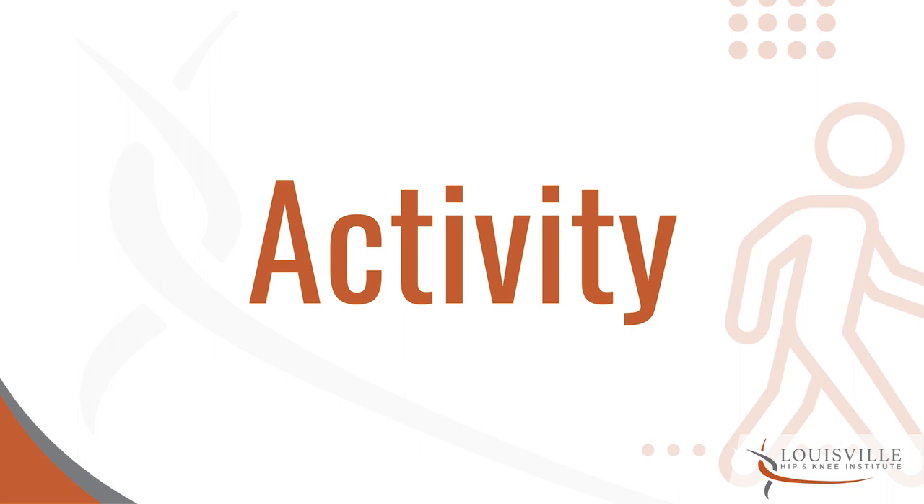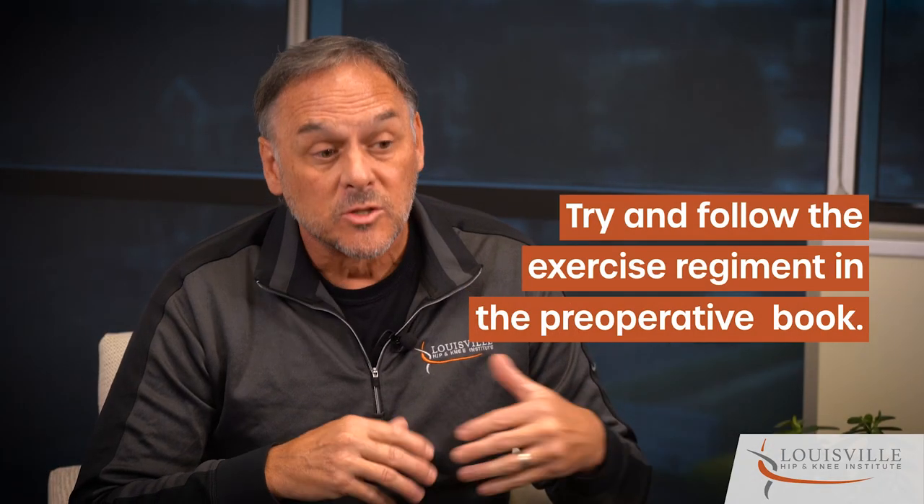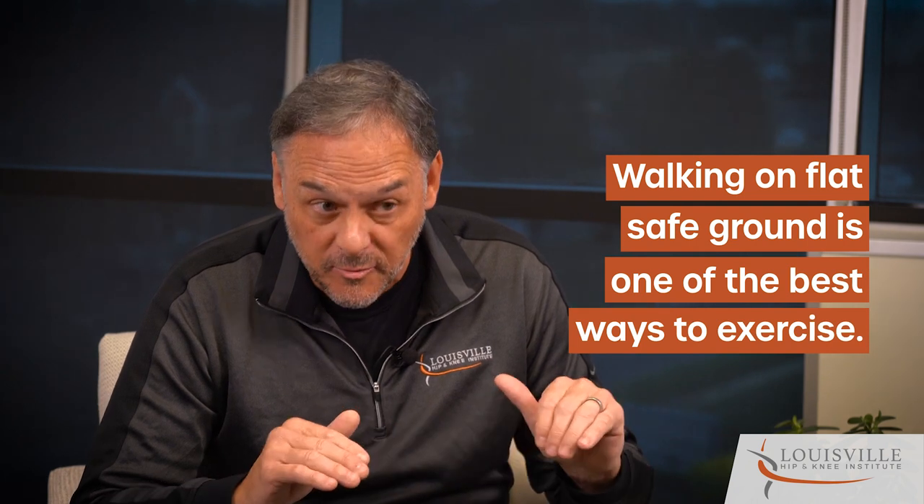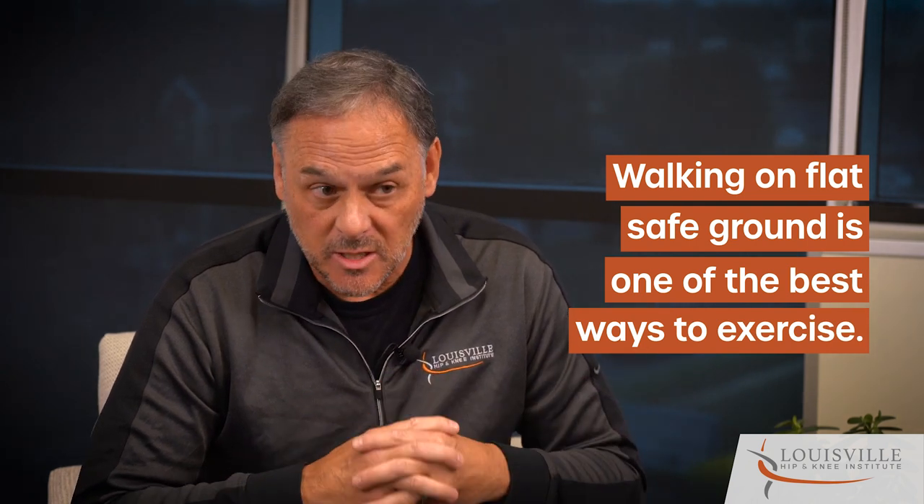As far as activity goes, early on we like for you to follow the exercise regimen in our pre-op book. If you have therapy coming to you, follow their guidelines. The exercises, and simply if you have a place to get out and walk that's fairly flat and safe, is one of the best things you could possibly do at this phase. A general walking program will be wonderful to get you started.